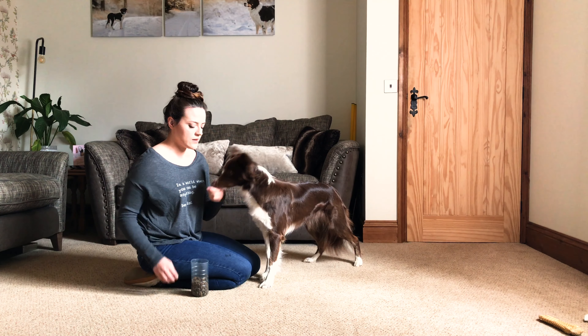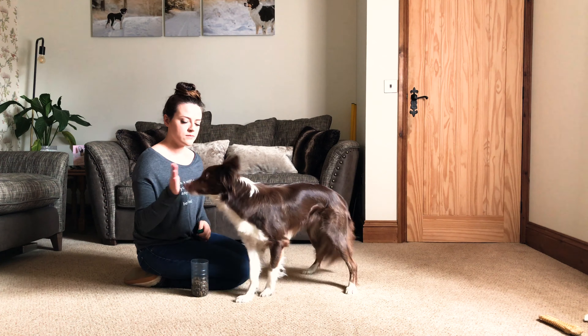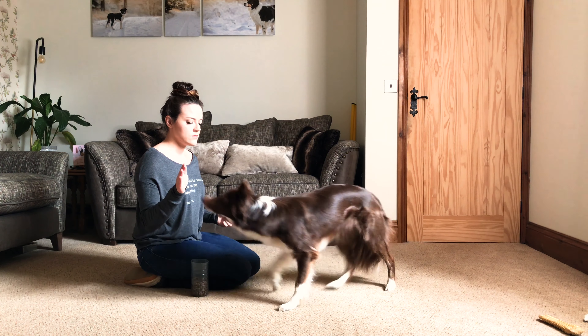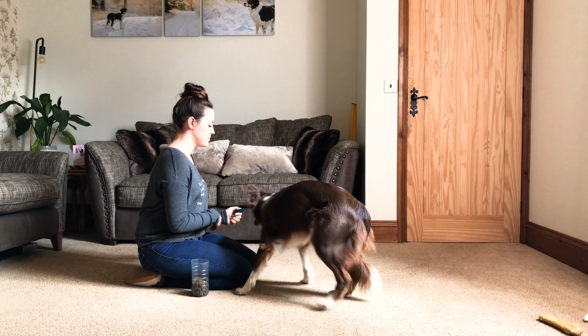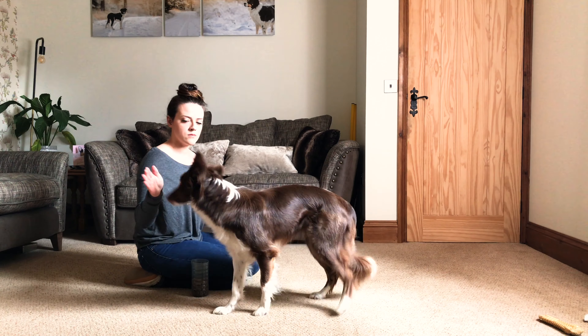The first and integral part of this behavior is a hand target. If you haven't got one, you want to be clicking and rewarding for nose touches on your hand. They don't need to be sustained — no long duration needed — but you really want to make sure the dog is happy to find your hand, touch it, and get the reward. That is absolutely vital.